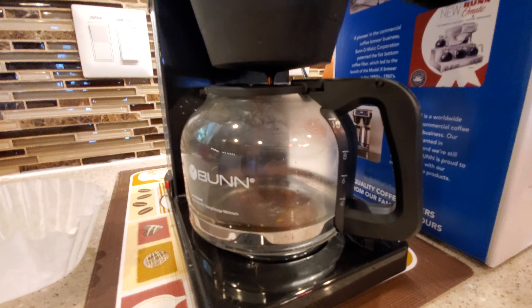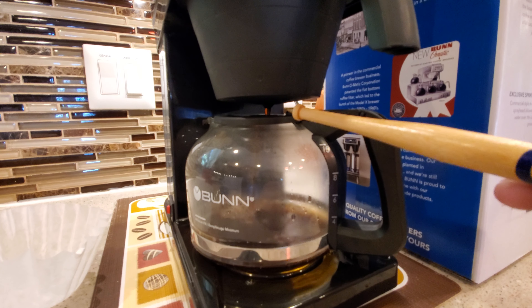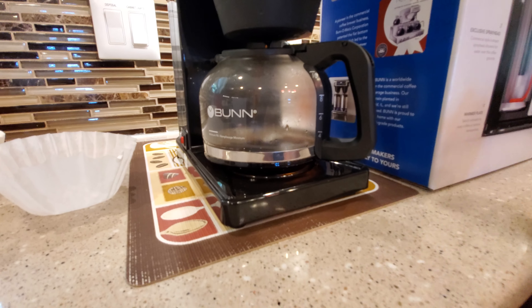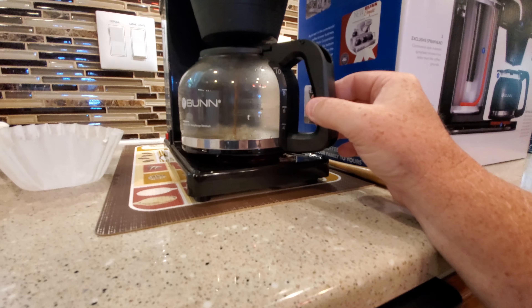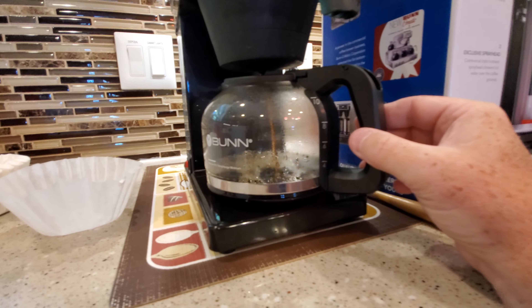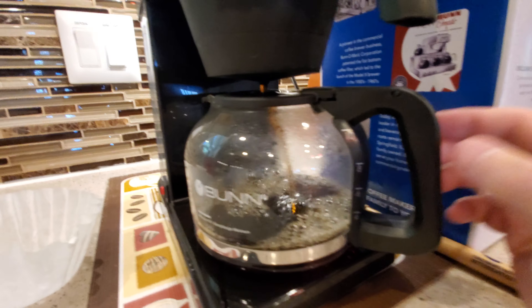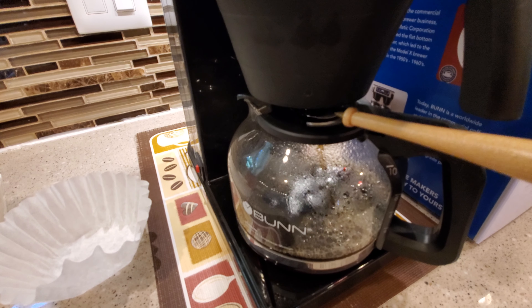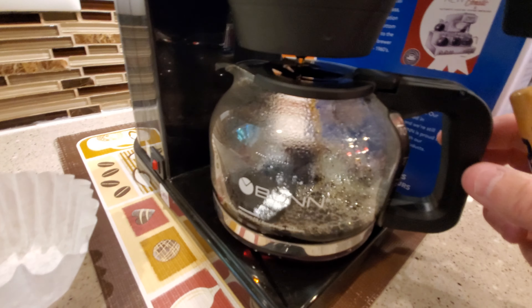I've seen some people online — the Amazon reviews especially — talking about this lid showing pictures of coffee spilling all over. The thing about it is, this coffee pot doesn't have a little place where it sits; it can kind of sit anywhere. But what I've noticed is, even if I don't get it perfectly under there, I've never had coffee spill. It always goes where it's supposed to go in the coffee pot. I almost didn't buy it because of those reviews, but I haven't had any problem.